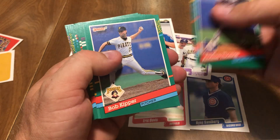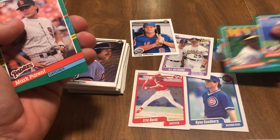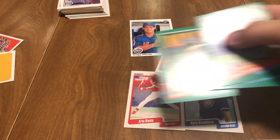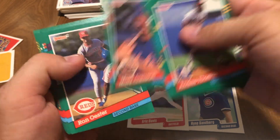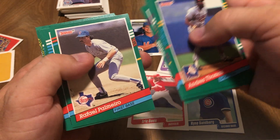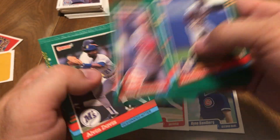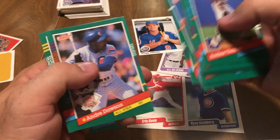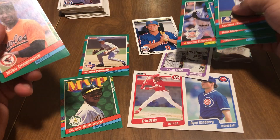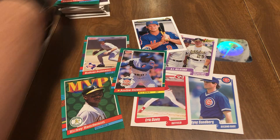We got Andres Thomas, Bob Kipper, Rickey Henderson — I'll put him right over here. Rickey Henderson. Mark Parent, Mark Carrion, Ron Oster, Rafael Palmeiro — I liked him — Paul Sorrento, Todd Benzinger, Alvin Davis, Geronimo Pena, Clay Parker, Scott Cooper, Andre Dawson, and Mike Devereaux. Not too bad.